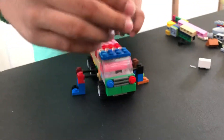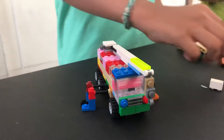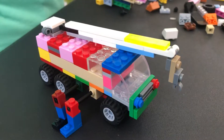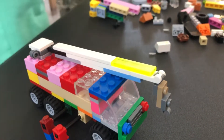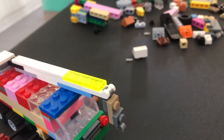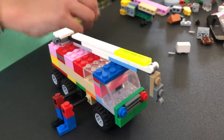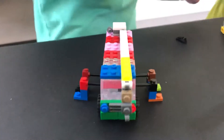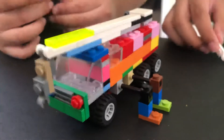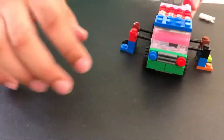This is the crane. It can pick up stuff. I was thinking of making a car so I can show you that I can pick up stuff, but I also did not want to. So it can pick stuff up like a regular crane can.